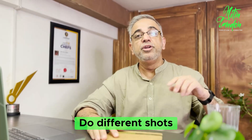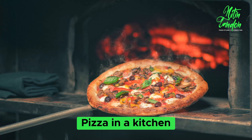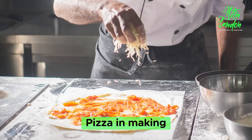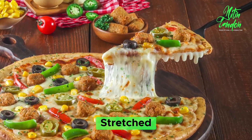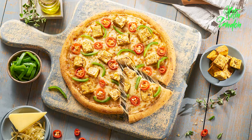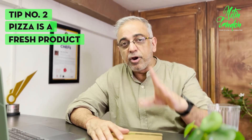Rule number one: do different shots. Not exactly what's always done for the stretch. Pizza could be in the kitchen, pizza could be just jumping out of the oven, pizza could be in the making, pizza could be stretched like we always see, or slices of pizza right in front of the pieces.